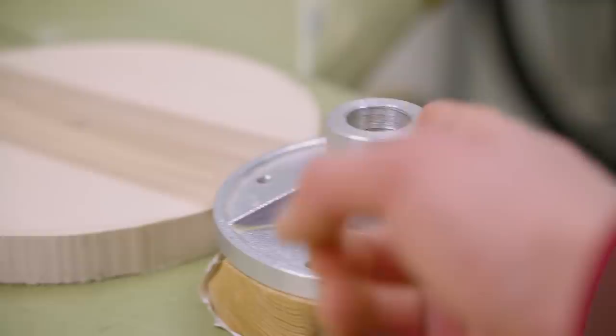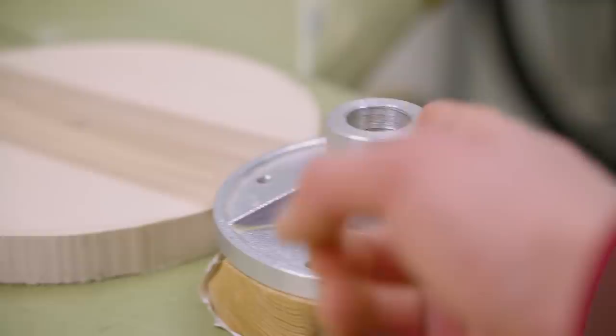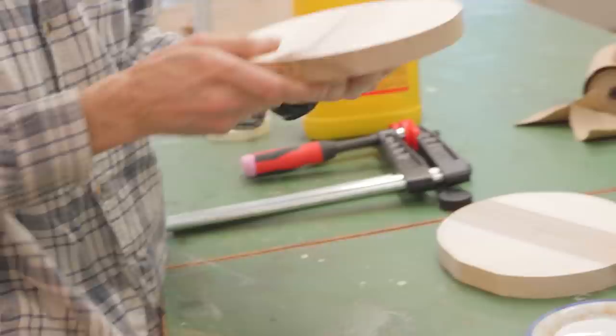Then we marked out the middle to make it centered. We're gonna place this thing that goes into the woodturning machine onto the disc, like so.